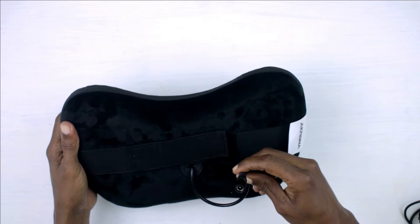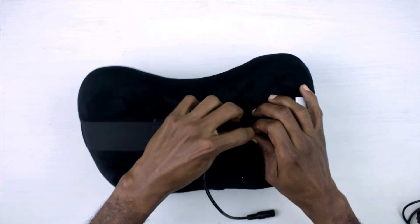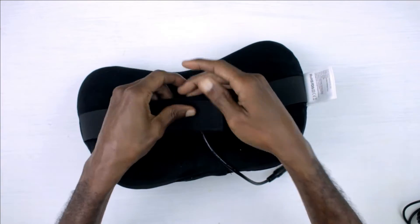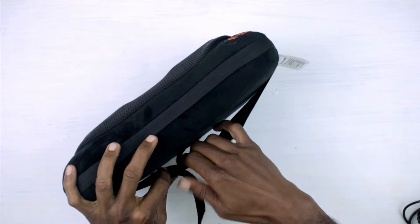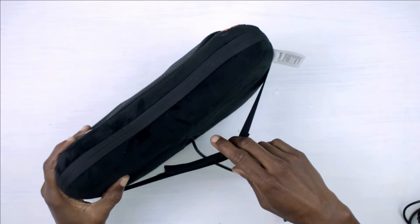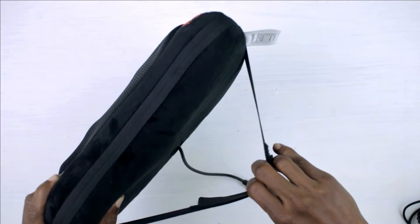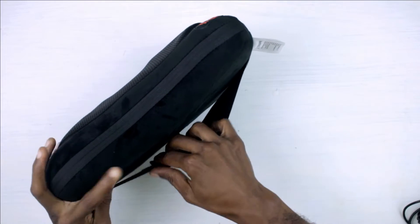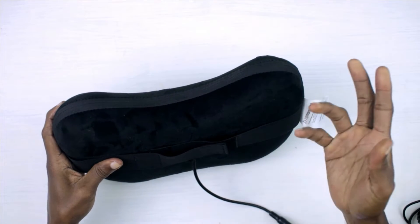At the back of the massager we have the connection for the AC adapter or the car adapter. We also have a velcro strap at the back which you can totally release or unstrap. You use this to strap the massage pillow onto the headrest of your car seat, so you can have a nice neck massage on your way to work.